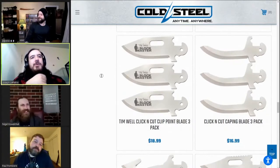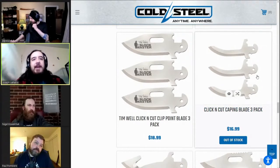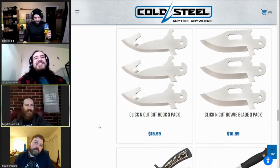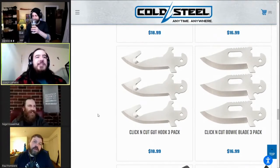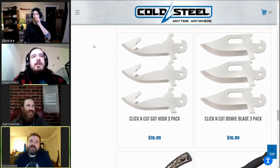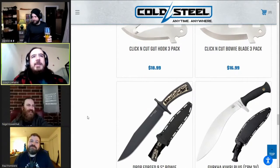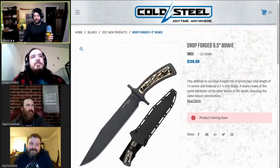Tim Wells Click and Cut clip point three-blade pack, caping blade three-pack, gut hook three-pack — is it worth the two dollars for the Slock Master? I don't know. It's 4116 steel — next knife.